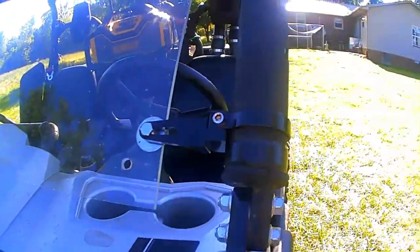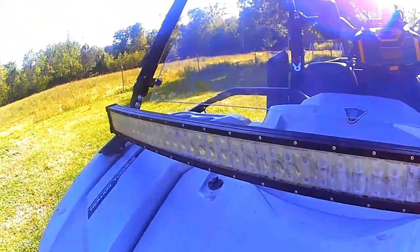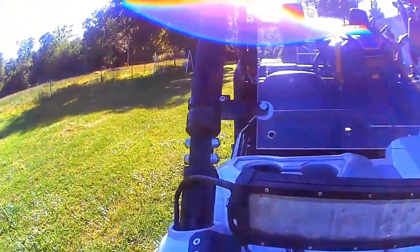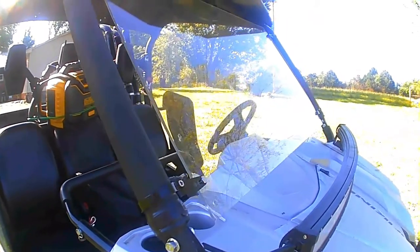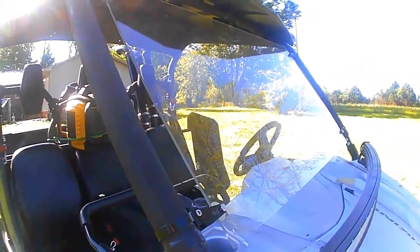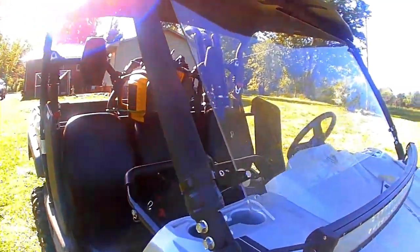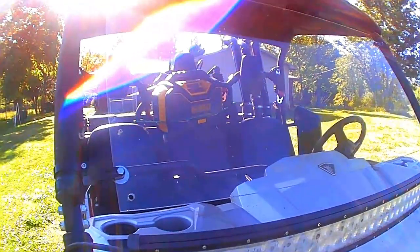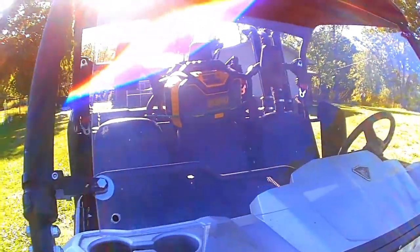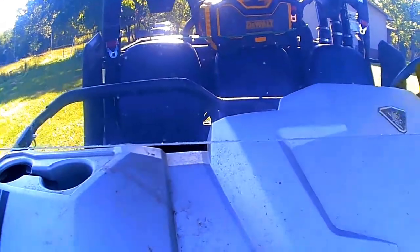The light bar brackets were $30 on eBay, so $110 total. And if you look on the internet, a windshield for the Yamaha Viking is $250 and up. This is just a cheaper, more cost-effective way of having a windshield, so that way you can actually not have debris fly up in your face. Plus, it still has room where you can have airflow on the bottom and on the sides.